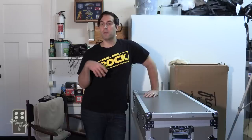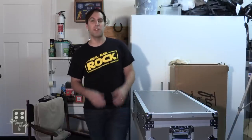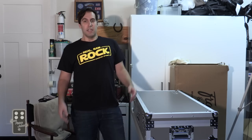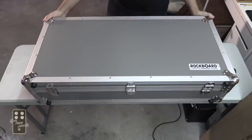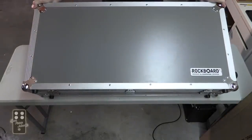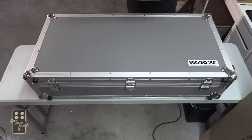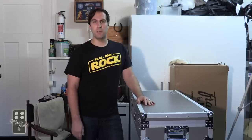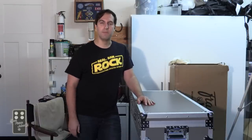Now, we've built a pedalboard for my wife using a Rockboard — that was a smaller board with the Gig Bag. Well, Rockboard was kind enough to send me this big honking board in a nice, beautiful flight case. It's got wheels, it's got handles, it's got everything that you could really need in order to build a large pedalboard and be able to transport it. Let's take a look inside.